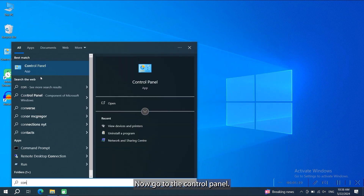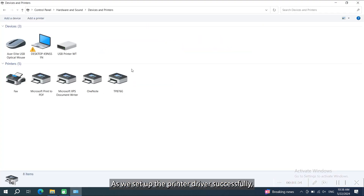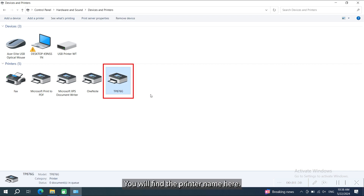Now go to the control panel. Go to hardware and sound and click devices and printers. As we set up the printer driver successfully, you will find the printer name here.